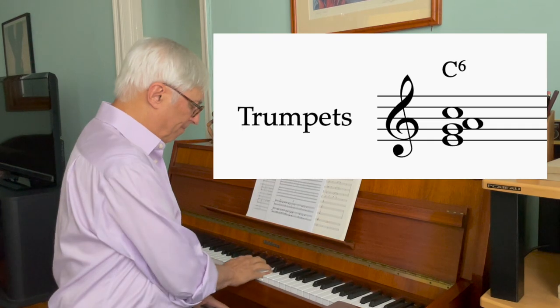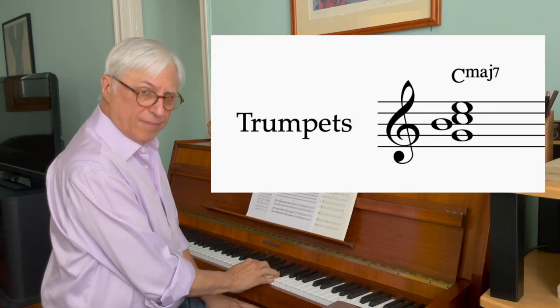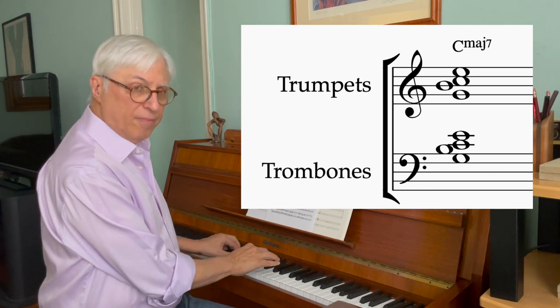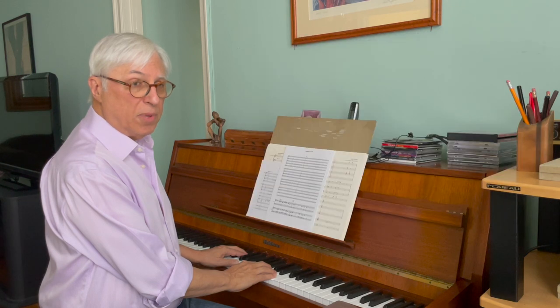When I put the saxophones and brass together in voicings of a melodic nature, I generally use what's called tutti voicings, where I write four-part harmony in the trumpets generally in close position — like a C6 chord or a C major seven. Then I double the trombones an octave below. If I've only got three trombones, I just double the top three, or I could double the top two and the fourth.